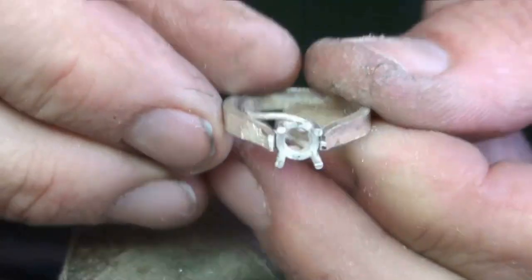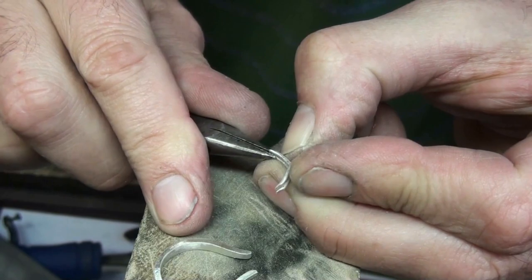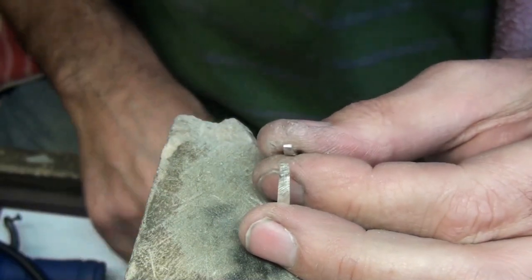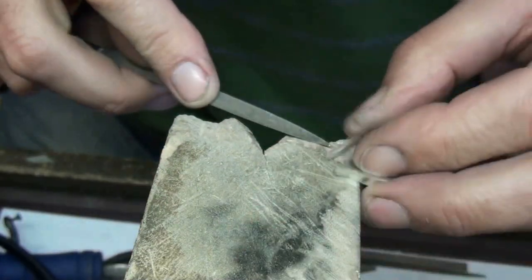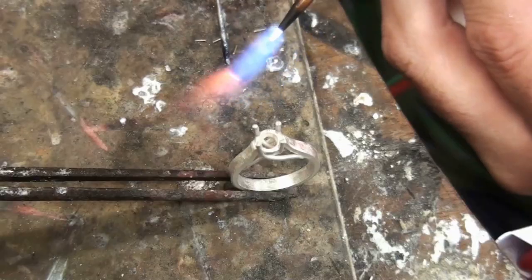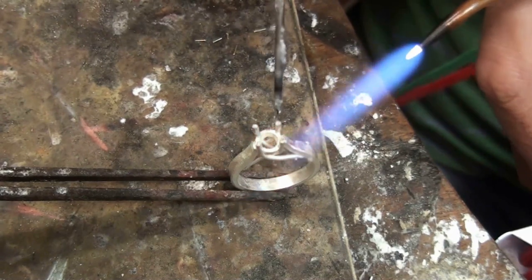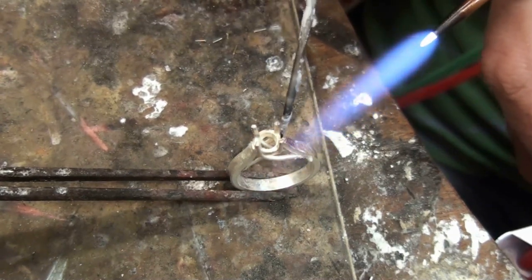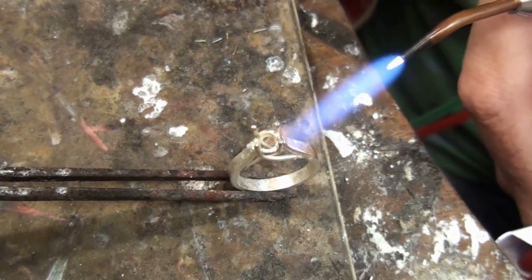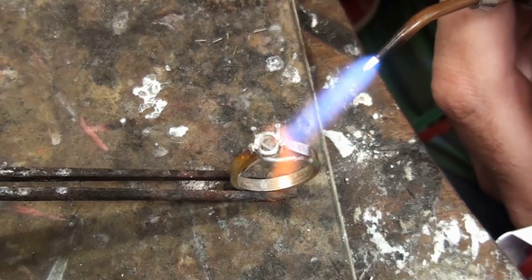Now it's fitting a little bit better, but when I place the setting in straight I can see that what I need to do on the inside is just file a slight curve so it fits the bezel better. I'm soldered pre-cut here, and the first thing I'll do is solder the one shoulder onto the setting.